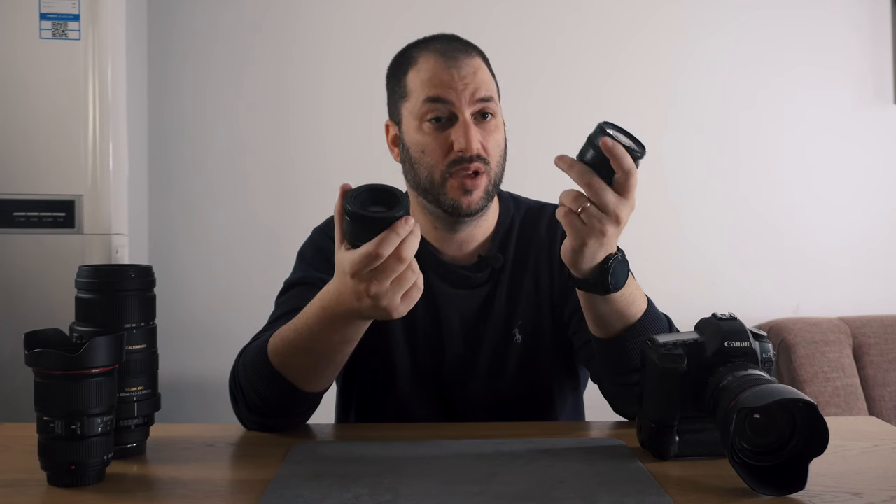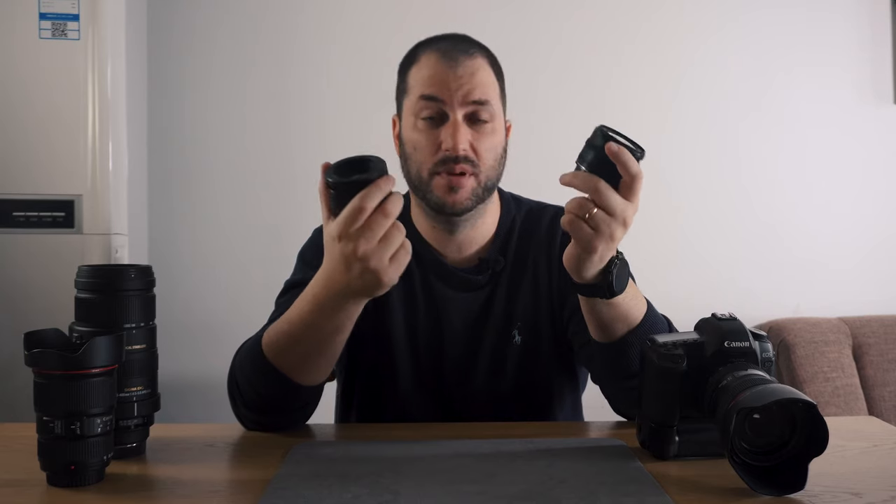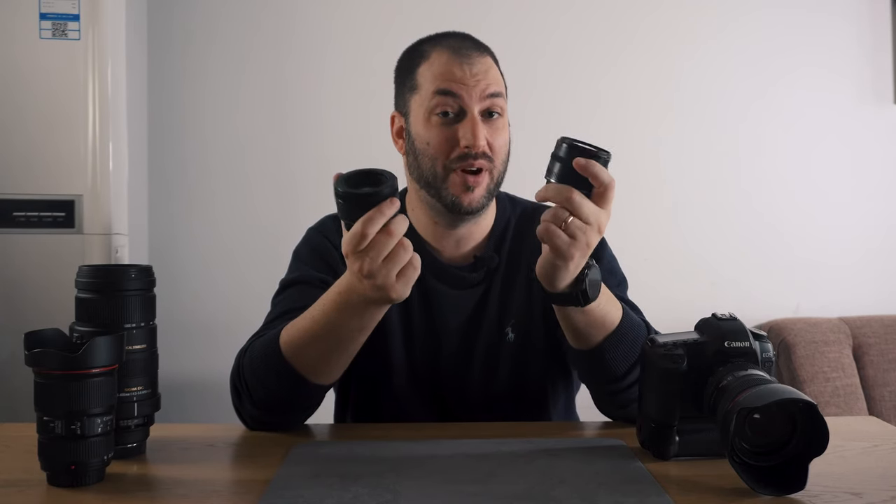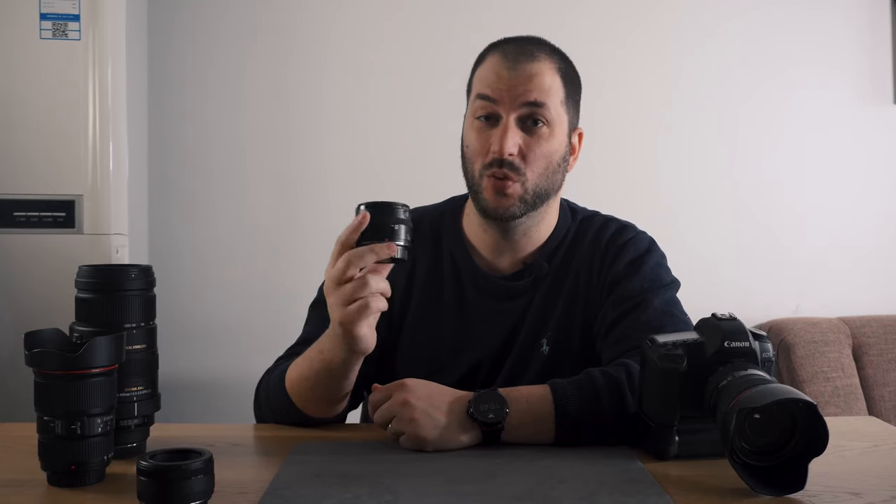These two lenses complement each other really well — you could just have these two lenses and you're pretty much covered. You get ultra-wide with the 24mm and portraits and flexibility with the 50mm. For about $200, you have a lot of versatility, and they're prime lenses, which means image quality is going to be very good. This 24mm is second-hand, it's like a 20-year-old lens, but it works so well — so don't count it out.